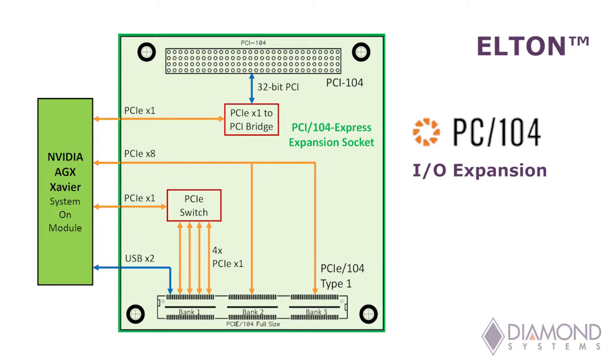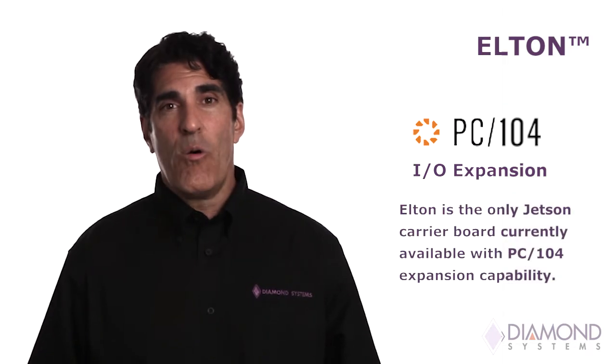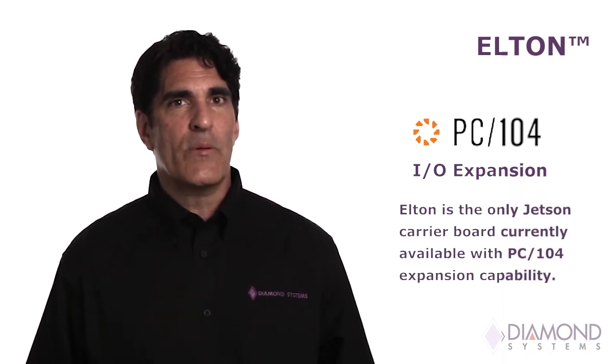For situations requiring I/O expansion, Elton offers a PC104 expansion socket with both PCIe and PCI connectors, enabling designers to choose from among hundreds of I/O boards from manufacturers around the world. Used in thousands of demanding applications in all industries since 1992, PC104 is the time-tested, rugged, small form-factor I/O expansion system for embedded computing. Diamond's Elton is the only Jetson carrier board currently available with this capability.